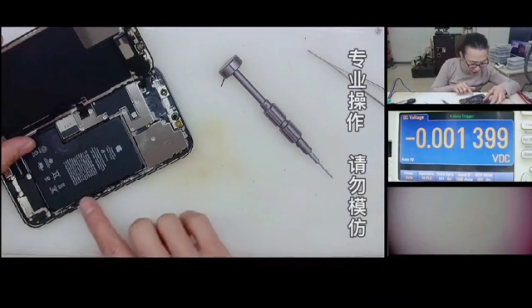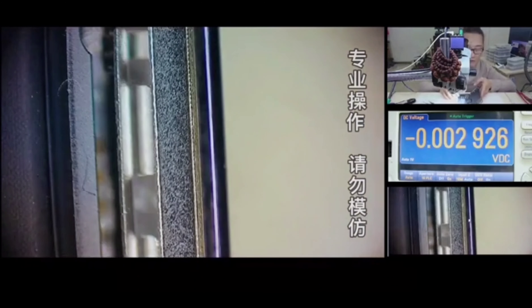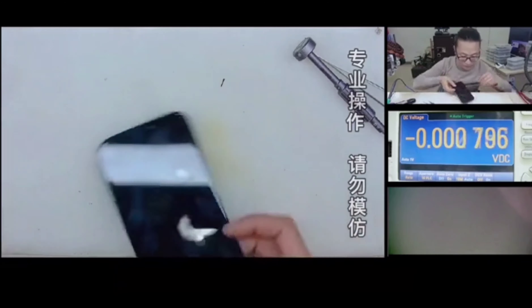Here are some tips: one, do not destroy the waterproof glue; two, pay attention to the glue if it gets dirty; three, tear off the protective stickers on the camera and clean it up.